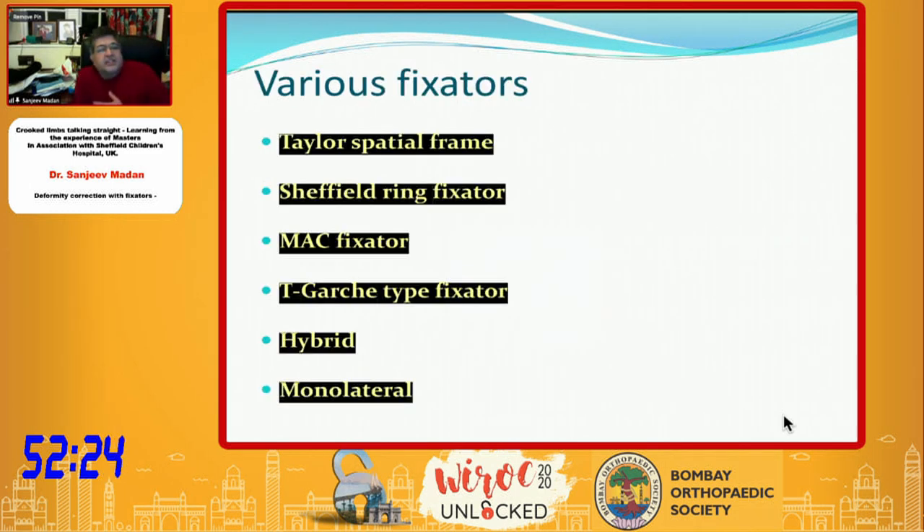Various fixators we have used over time — besides Ilizarov as the backbone — are the Taylor Spatial Frame, Sheffield ring fixators, the MAC fixator which is multi-axial correction in all planes, the Richardson device, the Tegus fixator type, hybrid fixators, and monolateral fixators. In monolateral fixators, the Orthofix fixator has been the greatest invention, because their disc and ball joint blocking with cam effect is one of the most robust.